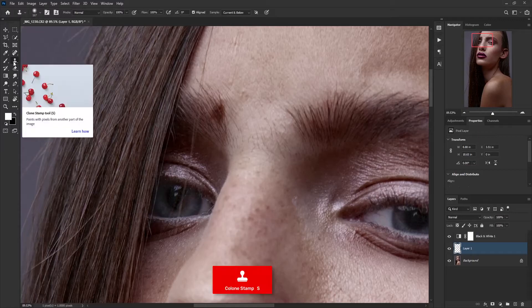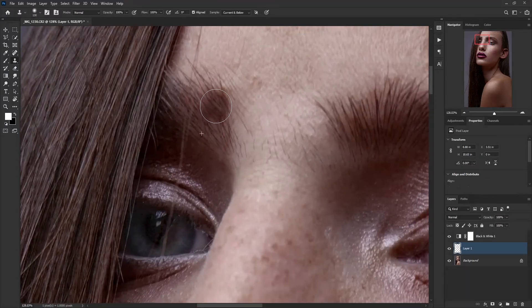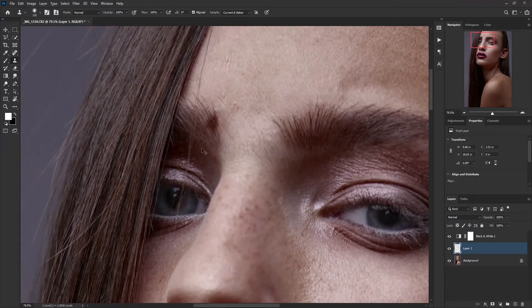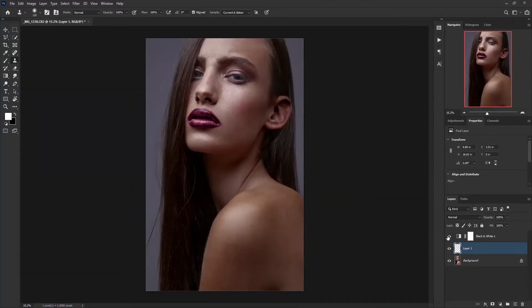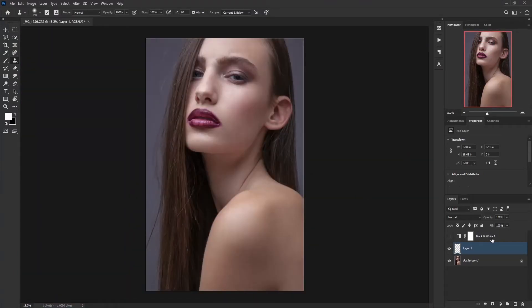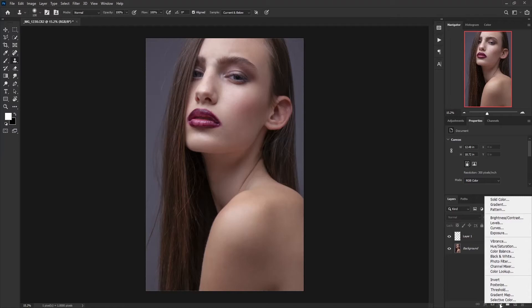Here I use the Clone Stamp tool to get rid of this mole — take a sample and just drag it. That's it, we've removed all the blemishes. Now you can delete that guide layer, and you can see all blemishes are removed. Now we can work with it. I'm going to create a Curves adjustment layer by clicking on the adjustment layer icon and choosing Curves.